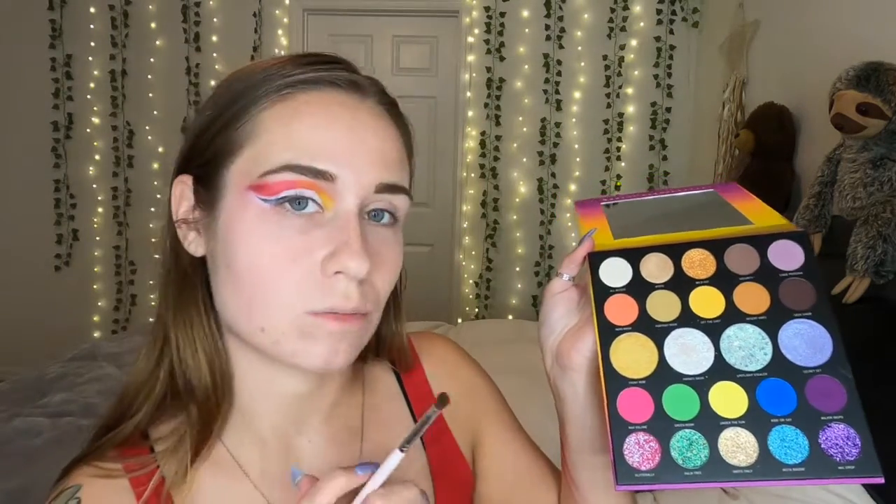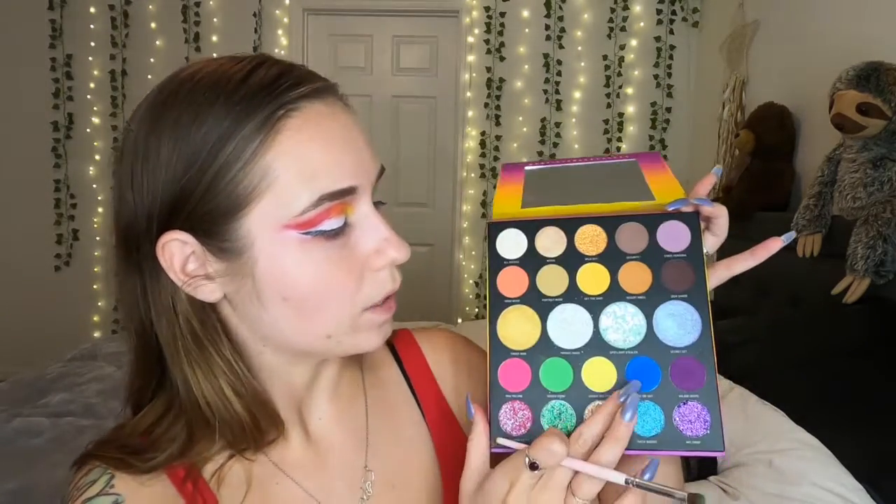I might also dip into the purple from the Jaclyn Hill palette because I really like that deep purple. We're going to start with the green from the Sweetie x Morphe palette called Green Room and put it in the same spot that the yellow is on the other eye — the inner corner. Then we dip into the blue in the palette on the same brush and put it right next to it. I cleaned my brush and dipped back into the green so we don't lose any pigmentation, then popped on some more blue.